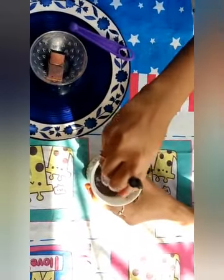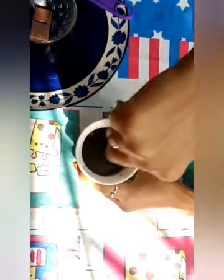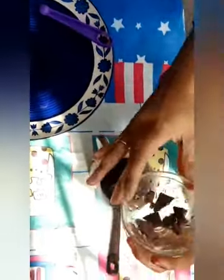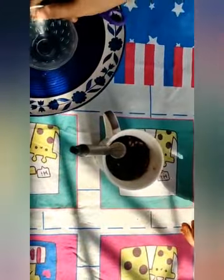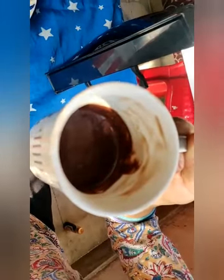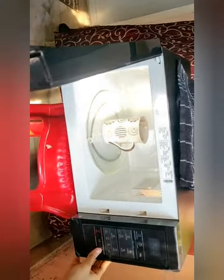2 tbsp, 1 tbsp, 1 tbsp. Let's put it in the microwave for 1 minute.